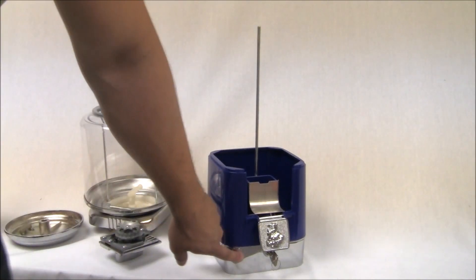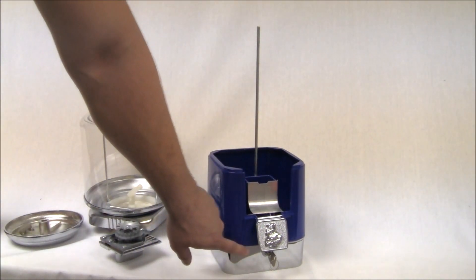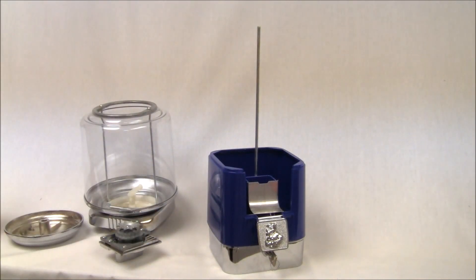This bottom portion of the machine is the cash box. And if you elected to have that option on your machine, that's where your coins are going to drop down in.